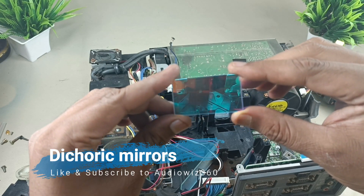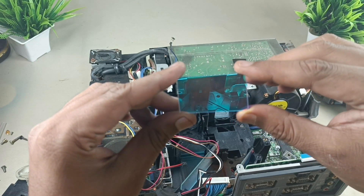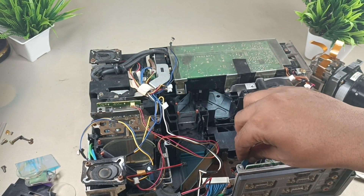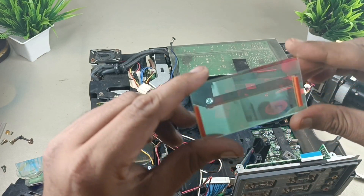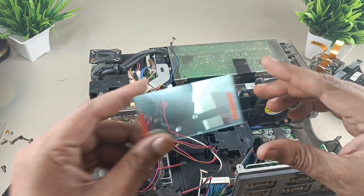This is a band pass mirror. It will pass a few colors and reflect some other colors — that is the purpose of this mirror. This is one more mirror with similar functionality.